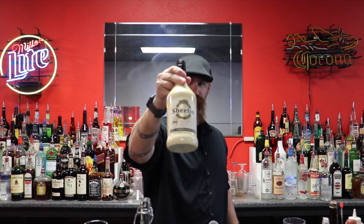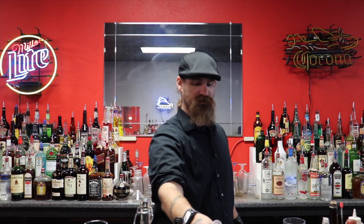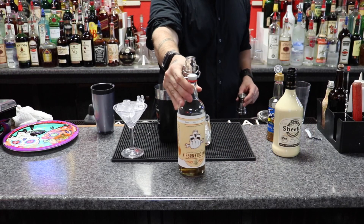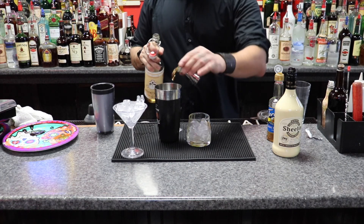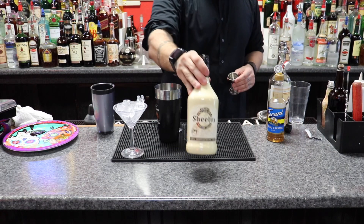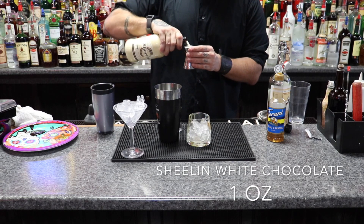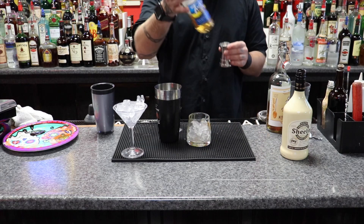This time we're going to be working with the white chocolate, and then of course the same as before — the caramel syrup. So let's get down to it. It's going to be an ounce of the peanut butter, an ounce of the white chocolate, and of course an ounce of the syrup.